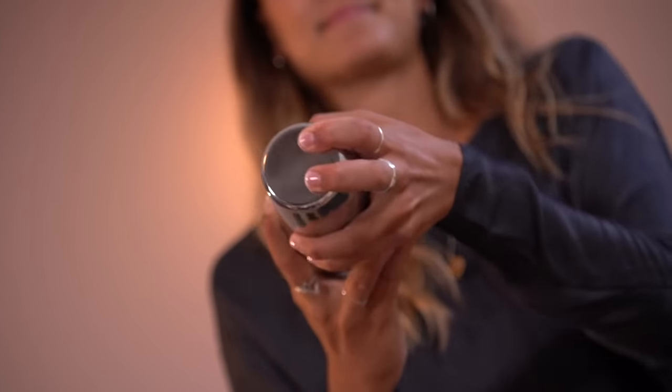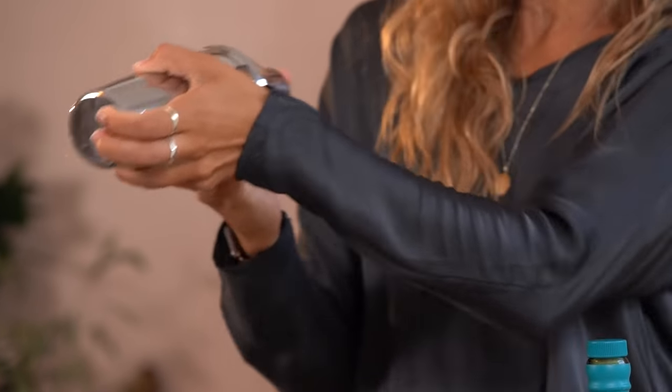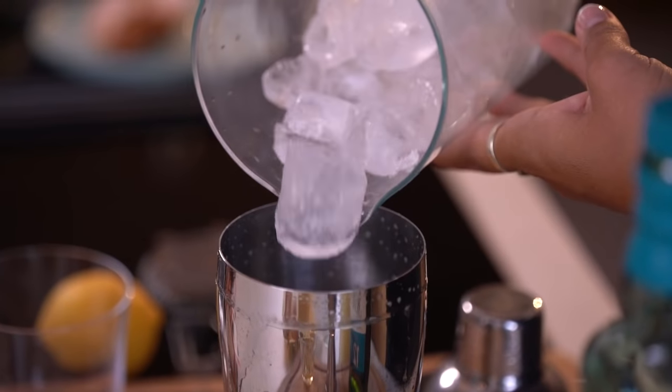For a sour, first of all we want to dry shake, which means shaking without ice, to kickstart that fluffy texture. Then we add ice and shake extra hard. And the harder you shake, the better head you're going to get on your final drink.